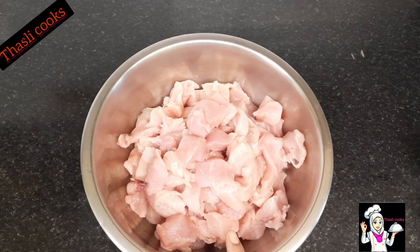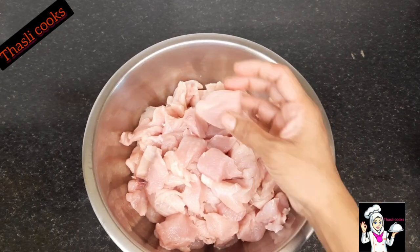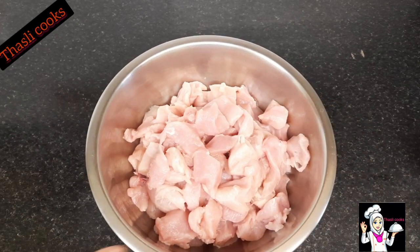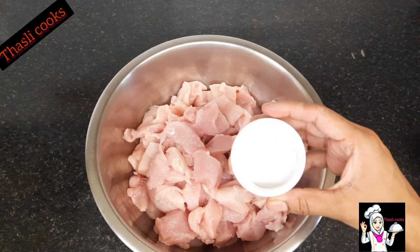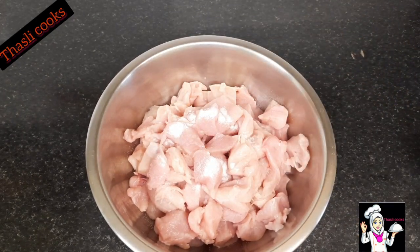I'm going to make a chicken. I'm going to do a tomato sauce. Let's eat a little bit. I'm going to make a third of it.